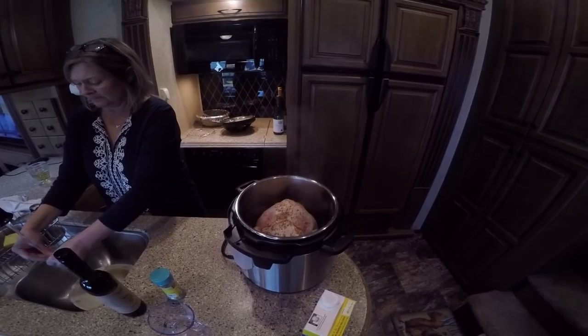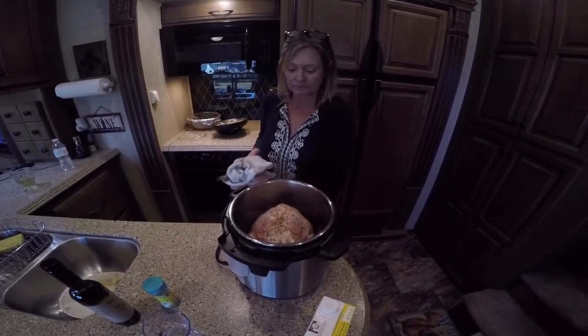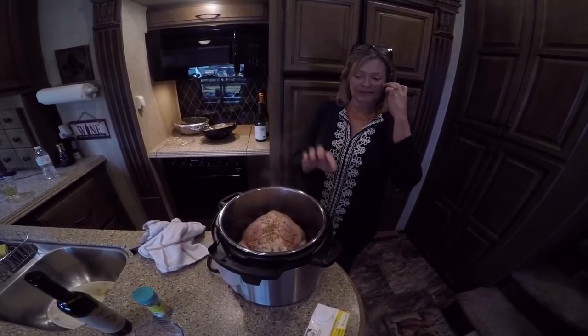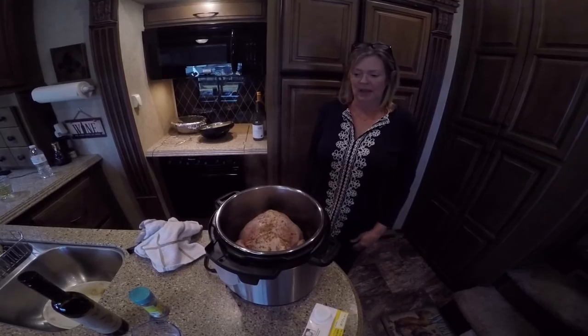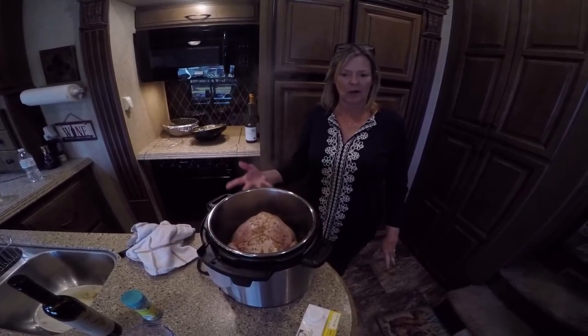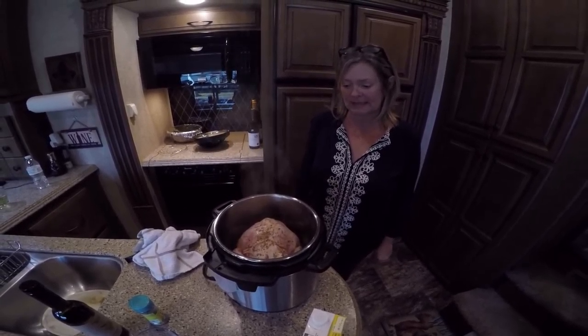All I'm going to do is brown it. That's on the saute mode, and when it gets hot you're supposed to put it in. I'm going to let it cook for about three to four minutes on this side, and then I'm going to turn it over and come back to show you how brown it's getting.